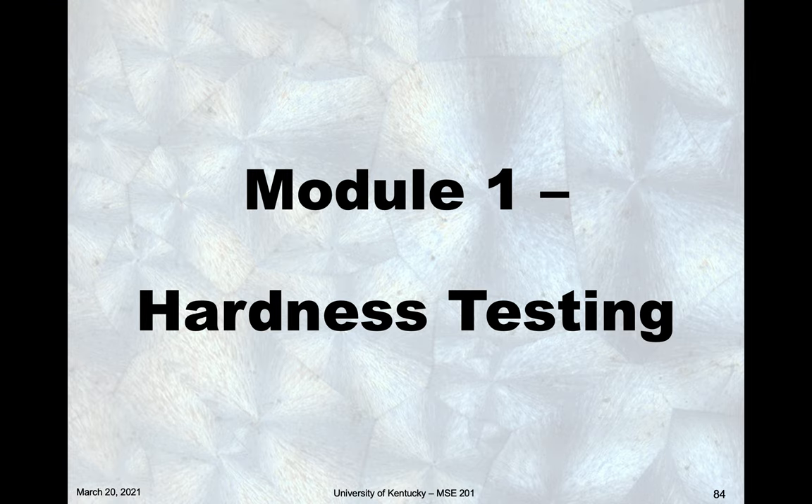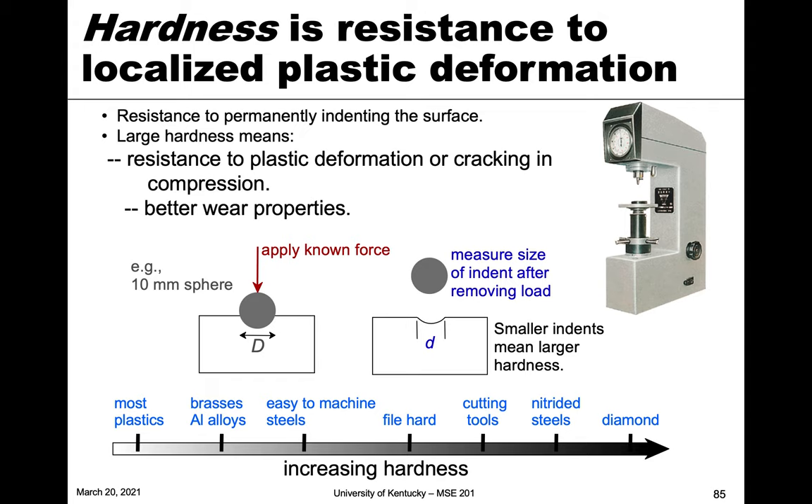In this module we're going to talk about an alternative mechanical testing method to tensile testing and bend testing, and that is known as hardness testing. Hardness is the resistance to localized plastic deformation, and we're specifically talking about plastic deformation.